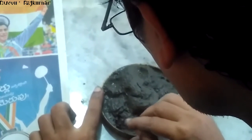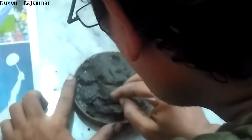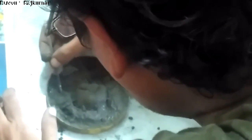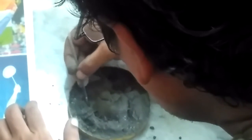Now you can see the big stomach, then big ears, and I am trying to give proper shape to the right leg. You can use sharp tools or normal ballpoint pen refills to get the shape.